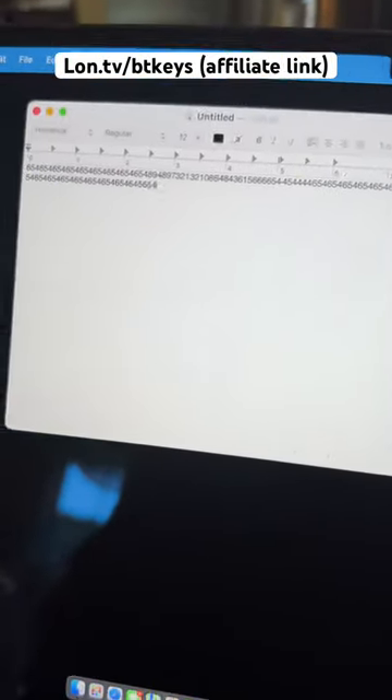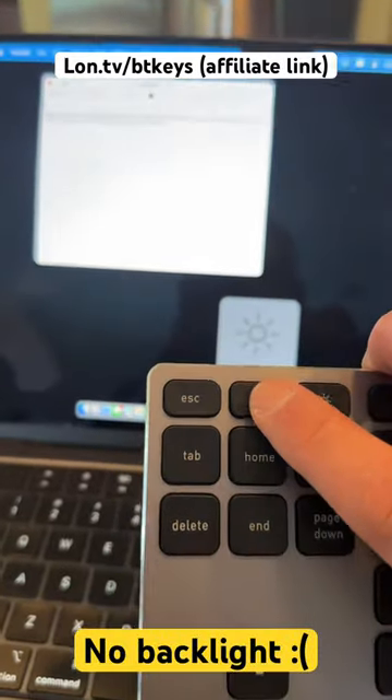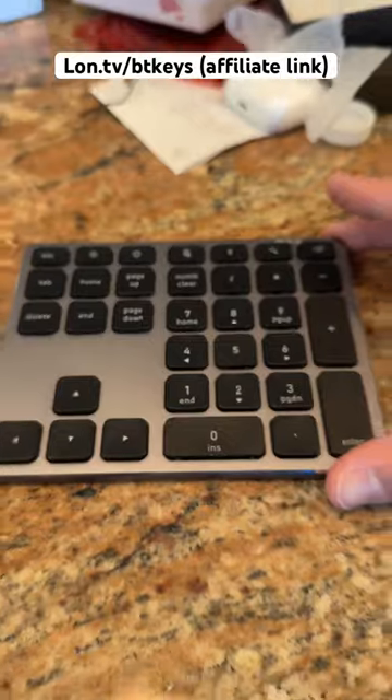On the surface, it works just fine transferring numbers over, as you can see — that all works pretty well. Additionally, you get some keys to control screen brightness, which works on Windows and Mac, along with a tab, delete, page up and page down, and a few other keys.